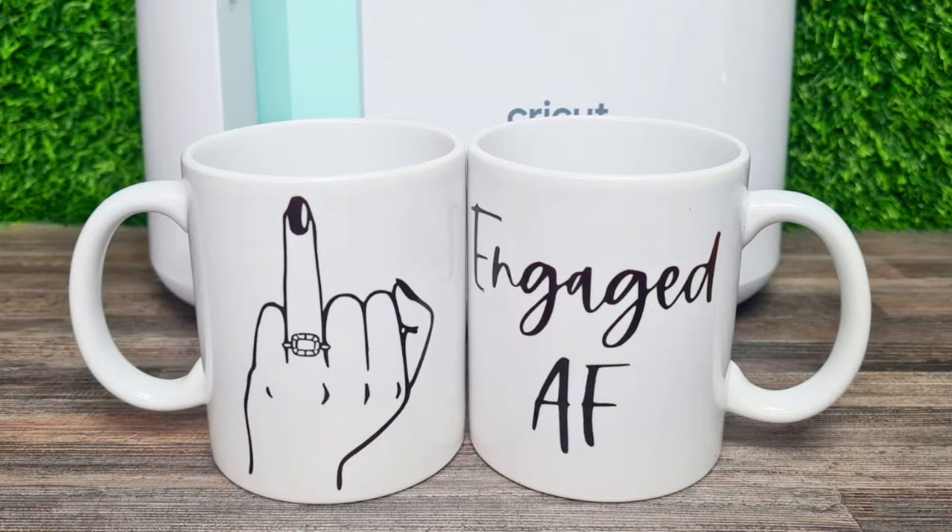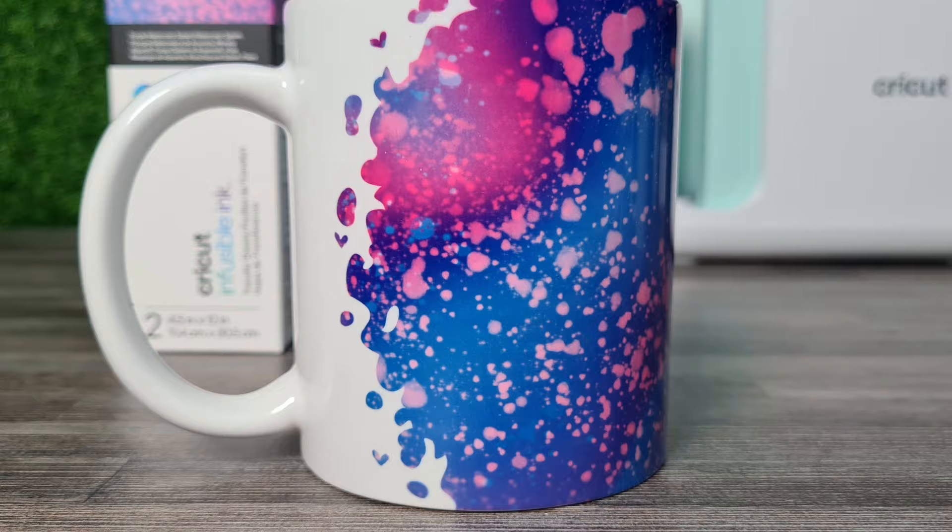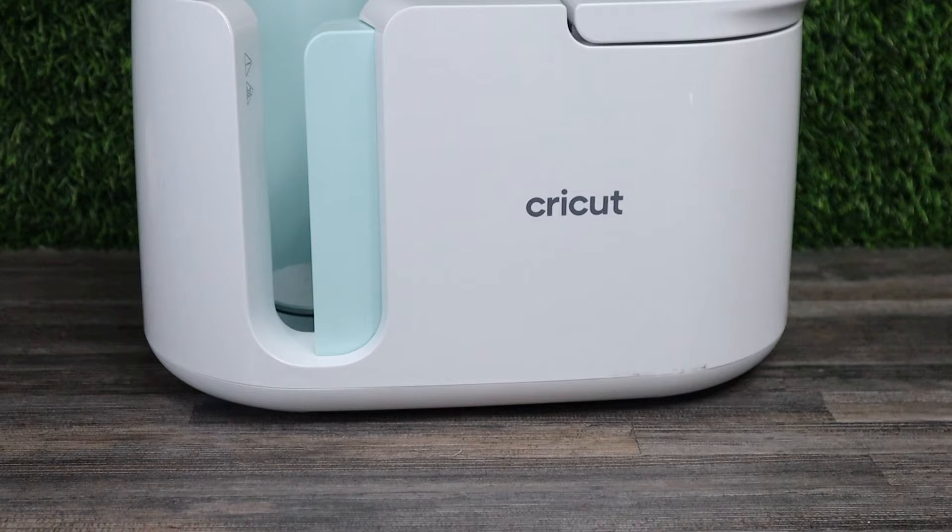Let me know in the comments what is your favorite and least favorite Cricut product of all time — I'd really love to know if we're on the same page. Now on to number four of my most favorite Cricut products, and that would be my mug press. I have had so much fun making mugs for all different kinds of occasions, and I love the fact that this mug press is aesthetical, so it looks really pretty, and it's really easy to use.